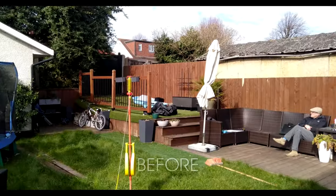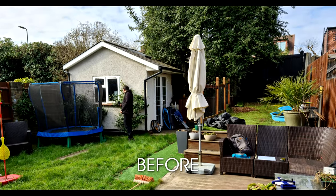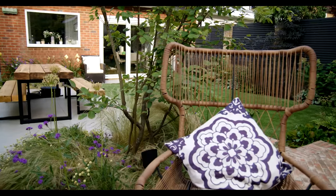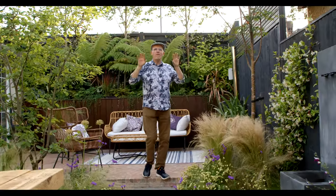Hi everyone and welcome to this garden that's perfect for entertaining and also for the kids to play in. The brief for this garden was very much a family focused garden — lots of places for the kids to play but also for the adults to entertain in the evenings.